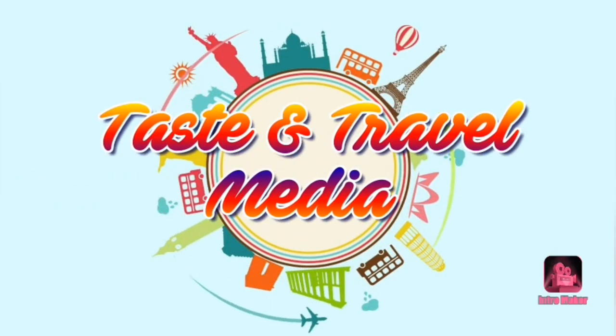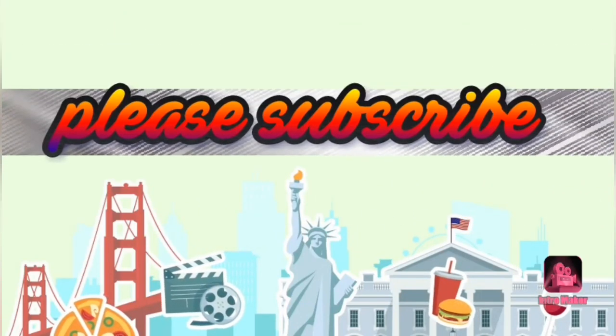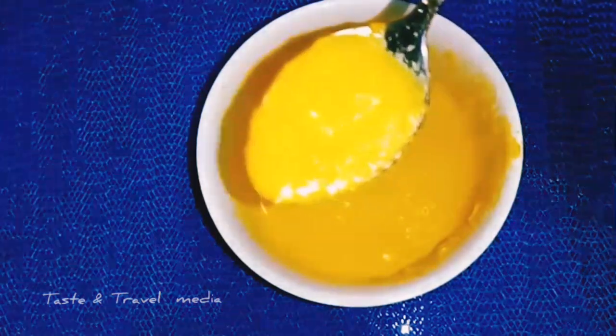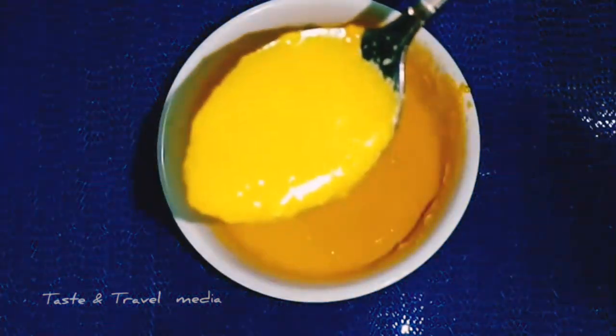Welcome to Taste and Travel Media. Subscribe to our channel. I am here with a simple facial treatment. These are very effective tips.